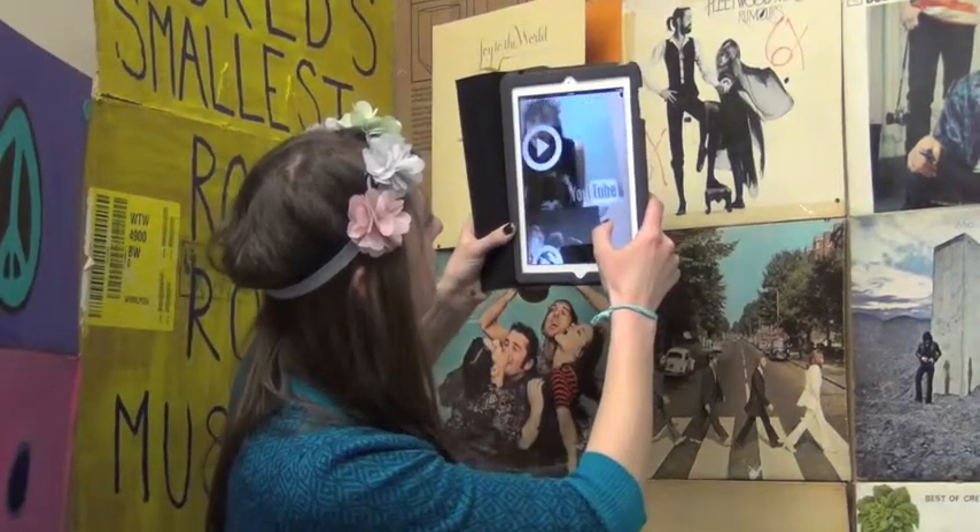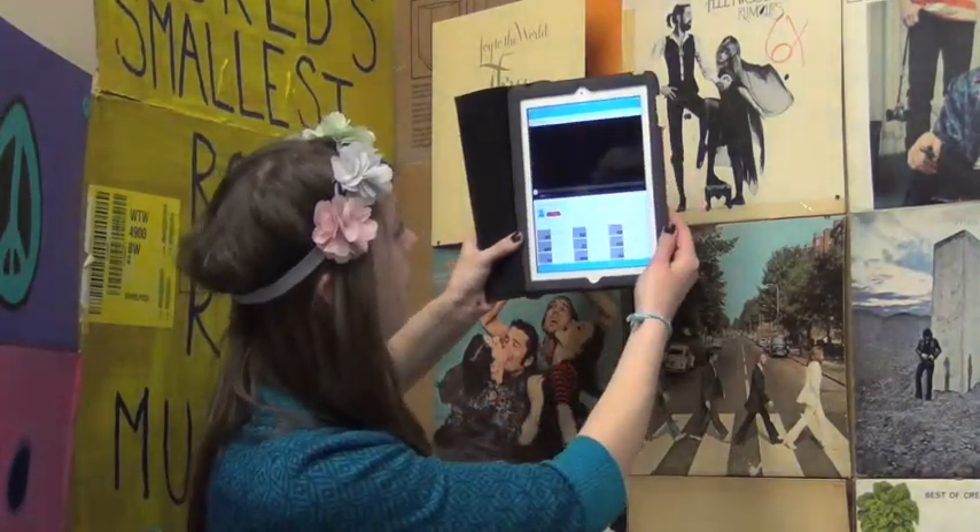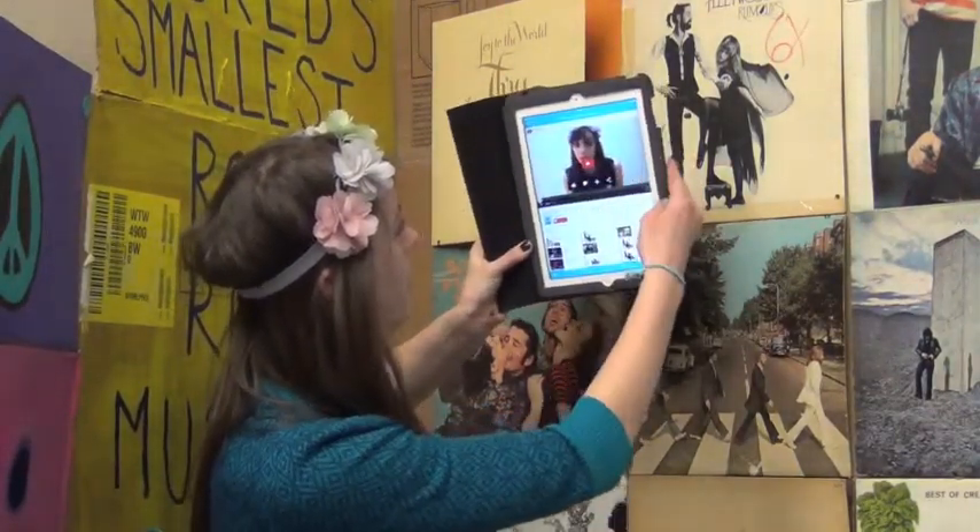And then I used the app called Layer to embed videos into those album covers so that you can scan them with your smartphone and a video telling you all about the album will come up, as well as a music video from that album.